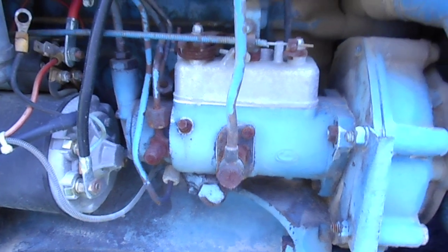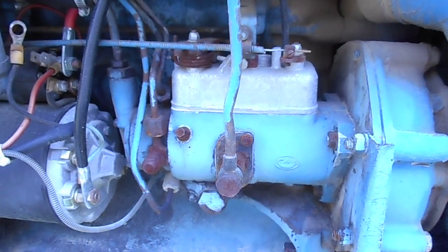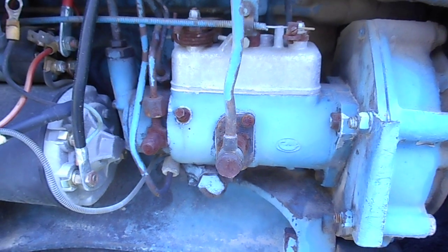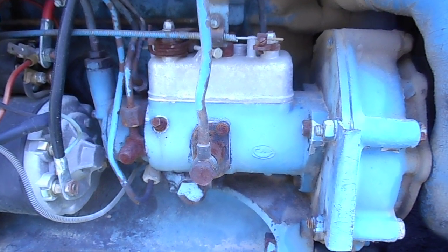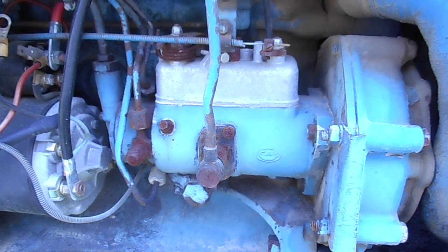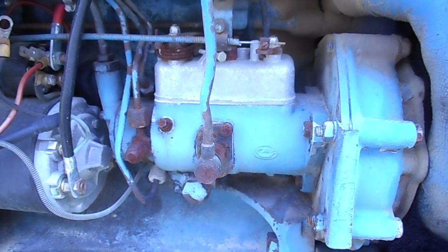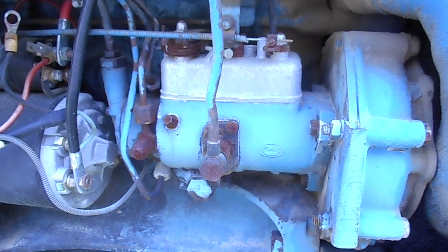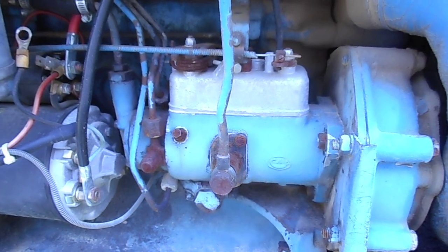Every time — I don't care what the ambient temperature is around this tractor — initial cranks on a cold motor have always been slow and painful. Usually what I'll do is turn it over enough to see smoke coming out of the stack, knowing that the pistons are now wet with diesel fuel, then give it a shot of ether and it cranks right up.